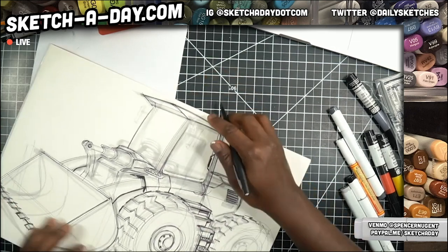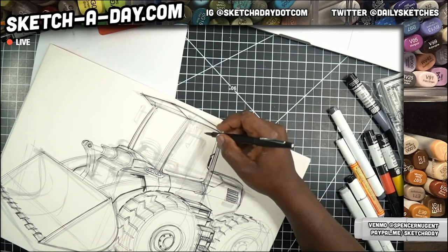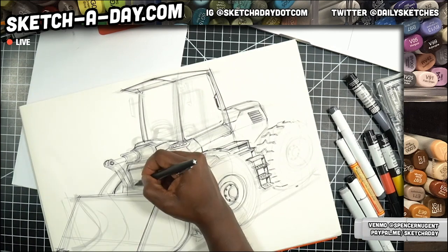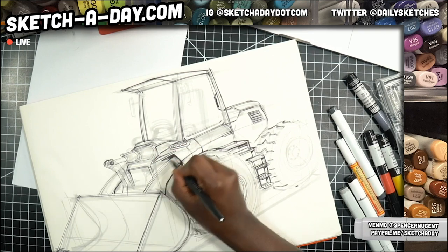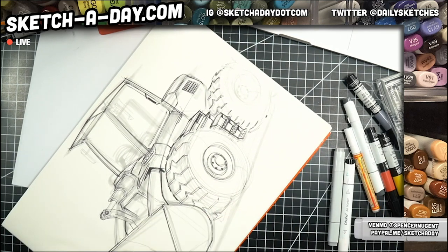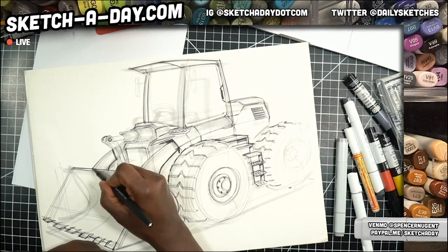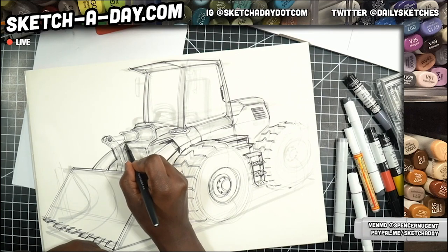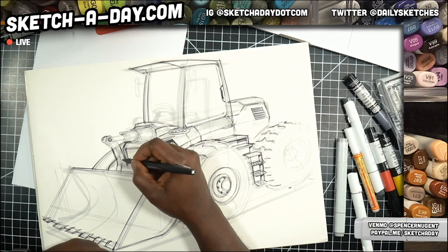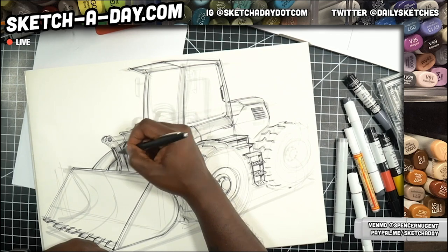I do have links on the video frame — a few of you have contributed in the past. Roshan was the last on PayPal — thank you so much. You can use those links on the frame: paypal.me/sketchaday, or you can Venmo at Spencer Nugent. You guys have asked how you can help out — that's one way. The other way would be to pick something up in the store; if you use the code 'first timer' you get a small discount. I have Procreate brushes, collections of sketches, even a poster of my sketches that you can purchase.